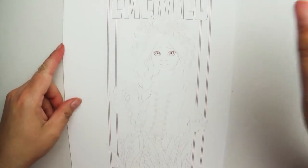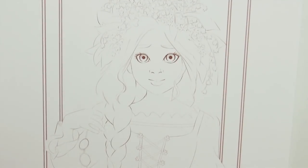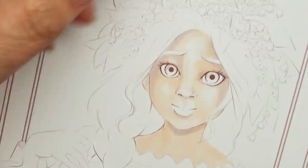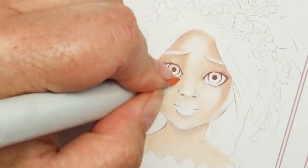Once I completed the line art, I printed it off onto cardstock and began the very slow process of coloring it. For this one I'm using mostly Copic markers, but at the very end I do go in with color pencils and a little bit of gel pen to add in the final details. This piece — I love it, I adored everything about it.